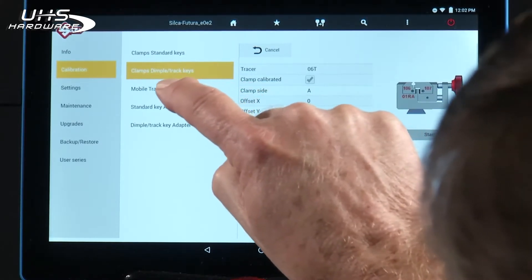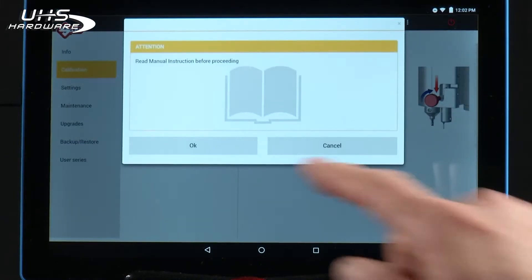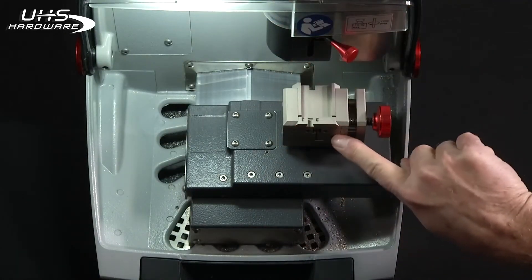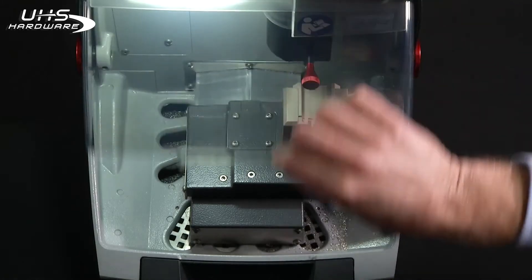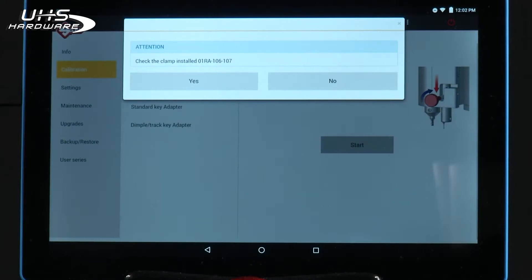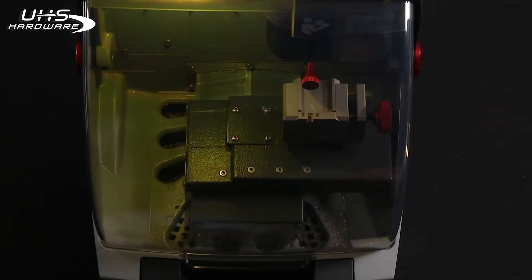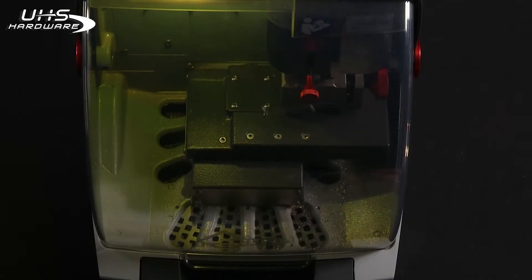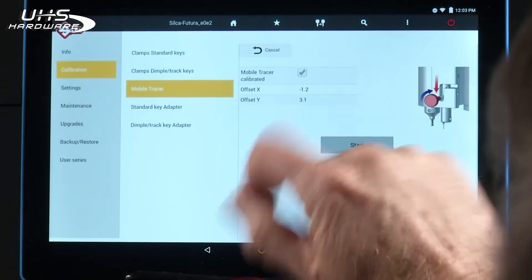Next we have to calibrate the mobile tracer. Notice the box is unchecked, so I'm going to press Start. Again it's going to instruct you to read the manual. I'm going to raise the hood. It uses the same jaw combination, but in this case I have to lower the mobile tracer since that's what we're calibrating. Lower the shield. Press Start. Do you have the clamp installed? Yes. Press Start. Save the calibration. Calibration completed. Notice the box is checked.